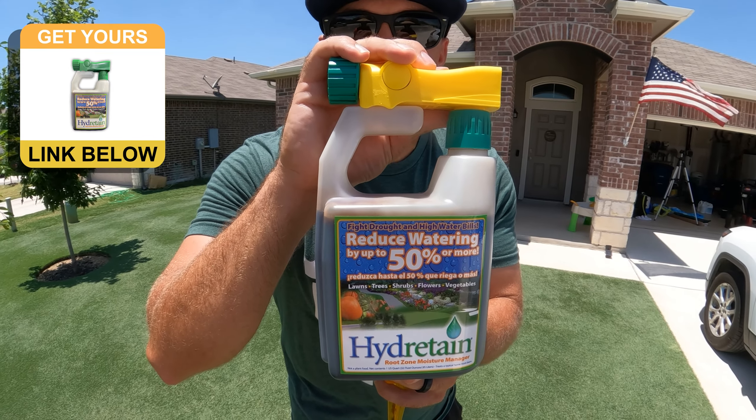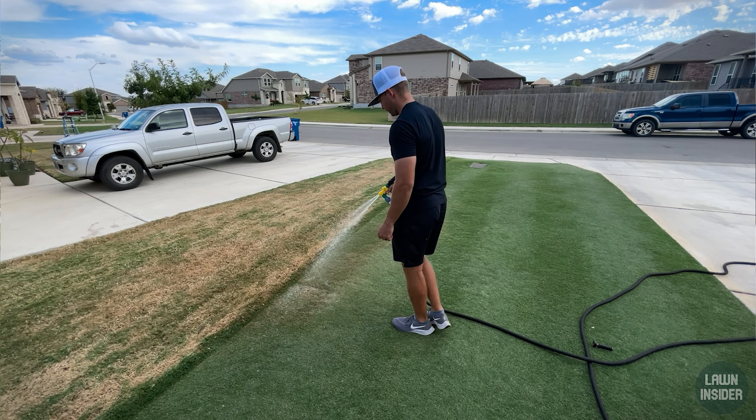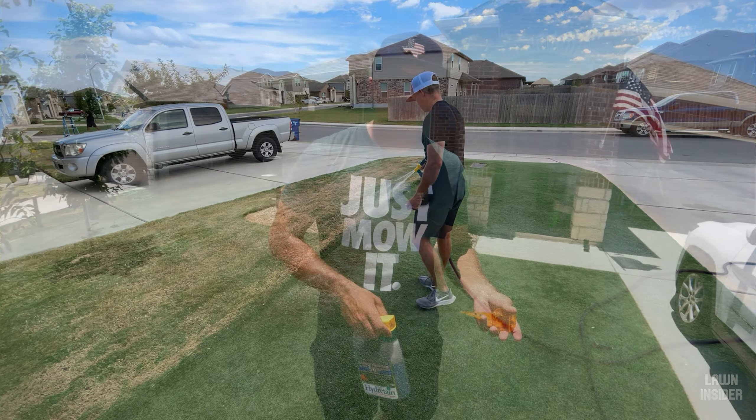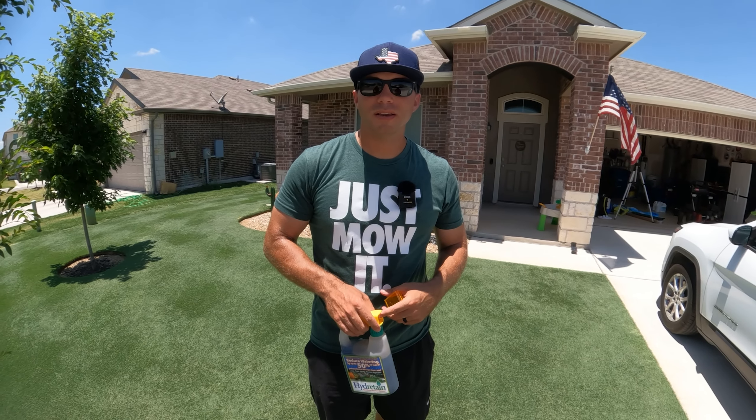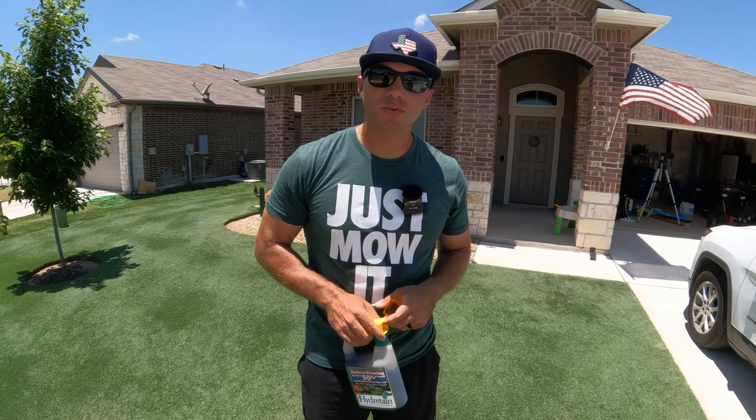This moisture management product is called Hydratane. It comes in a liquid form, which you're seeing right here, and a granular form. I would actually say that the granular form is easier to apply. What Hydratane does is it can pull moisture from the humidity and make that usable for the grass.